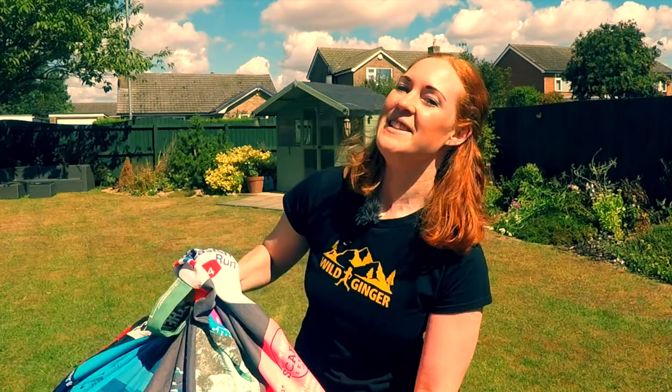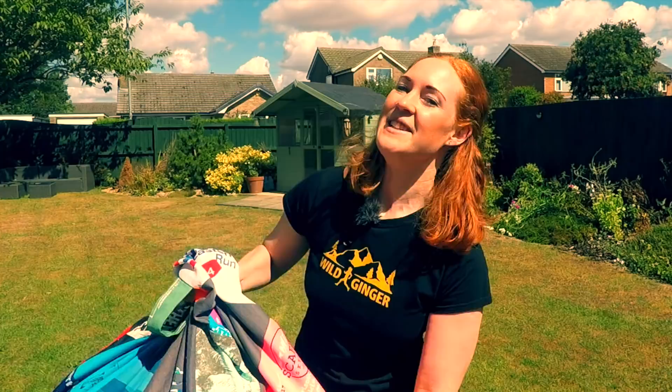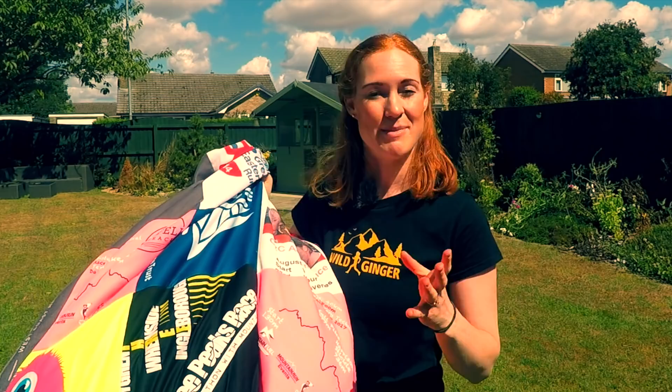If you want to find out how to make this amazing race t-shirt beanbag — or maybe a quilt in the same vein — go to my blog at www.wildgingerfilms.co.uk. I'll put a blog post about my mum's amazing beanbag on there. So my question for you this week is: what do you do with your race memorabilia? Type your answers in the YouTube comments below and I'll read out the best one in next week's Q&A.